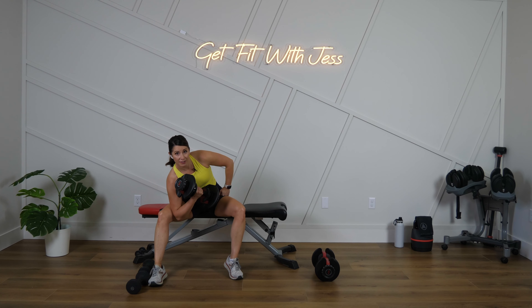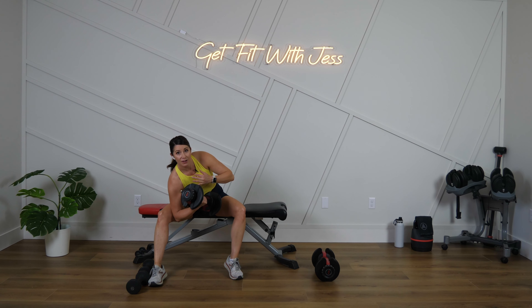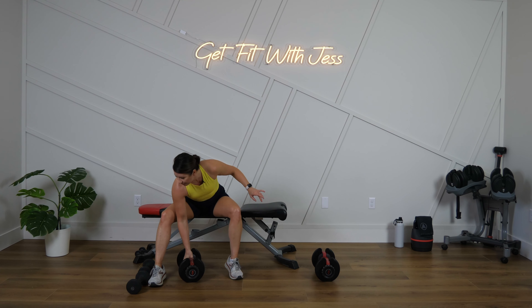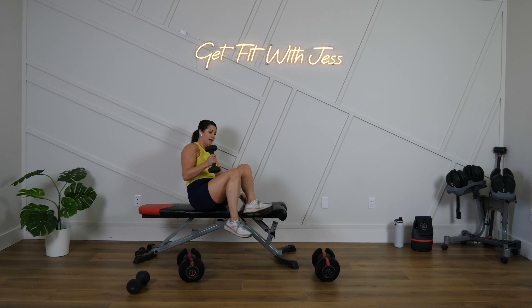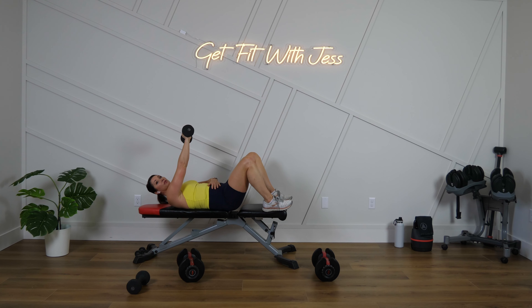To get the results that we want — that tone, that definition, to get those muscles stronger so we can see them more — we've got to fuel our bodies well. We put a huge emphasis on protein in my programs. Most of us are very much under-eating in protein. I like to see where my clients are starting out, create that nutritional awareness, and then try to build and make progress from there.